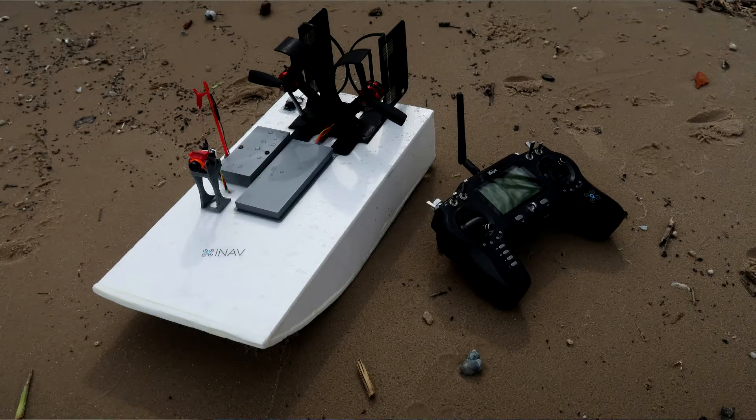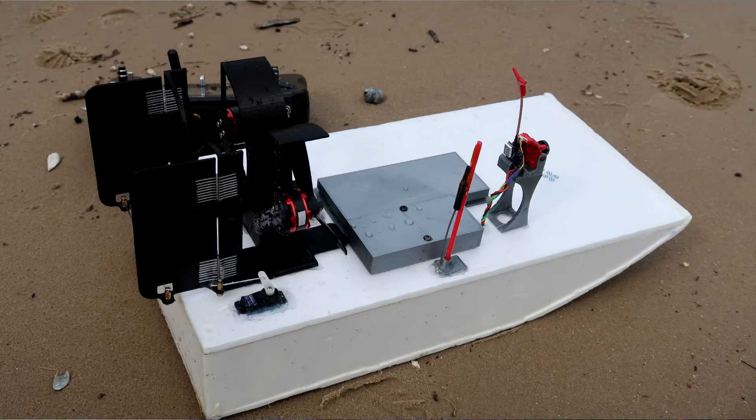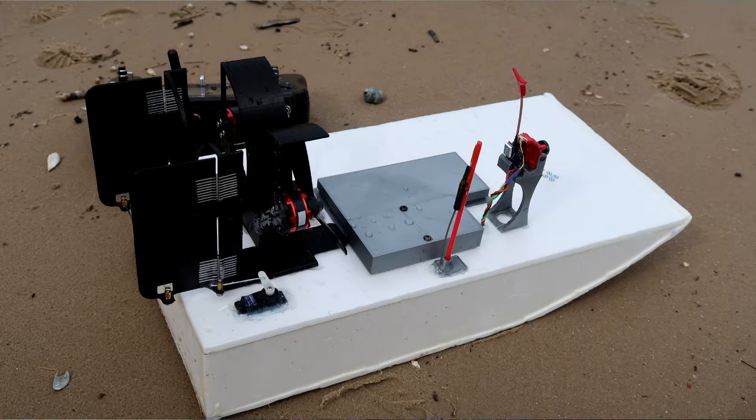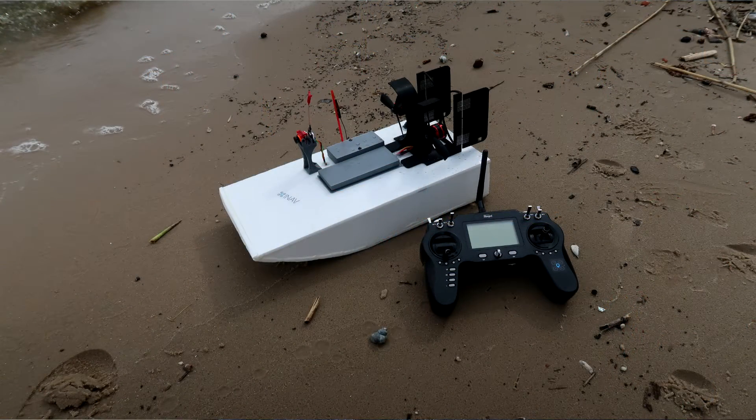This project actually started last year — it took me more than a year to finish. I've built something slightly different: instead of using one propeller with just a receiver, servo, and motor, I built an airboat with INAV. Yes, with INAV — there's a GPS, there's an FPV feed, there's a camera, and you can configure everything with the configurator.